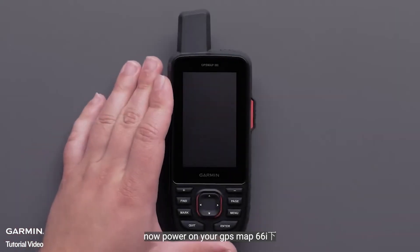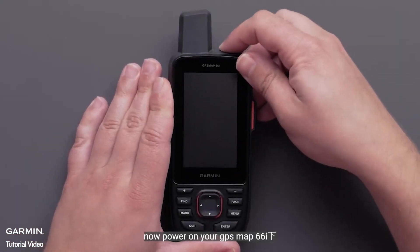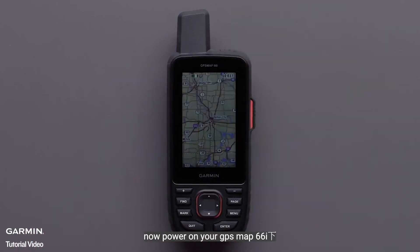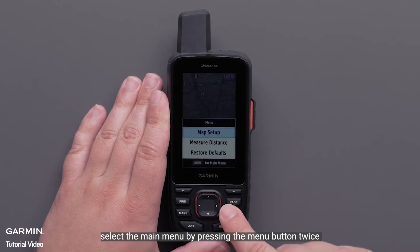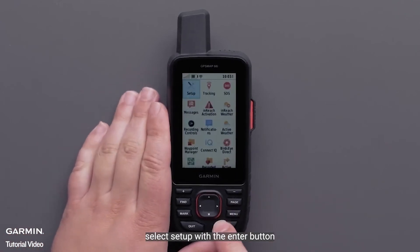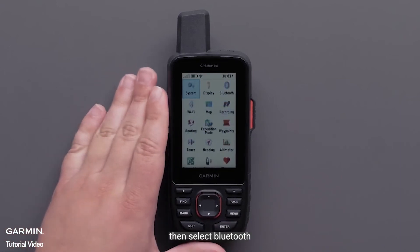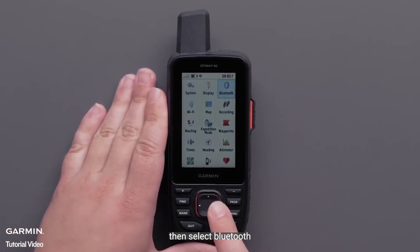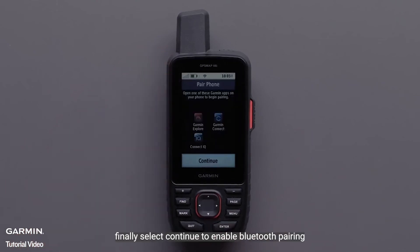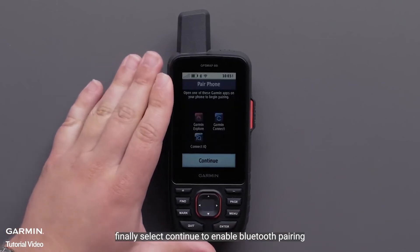Now, power on your GPSMAP66i. Select the main menu by pressing the Menu button twice. Select Setup with the Enter button, then select Bluetooth. Finally, select Continue to enable Bluetooth pairing.